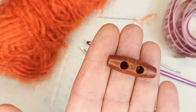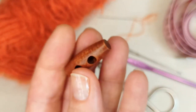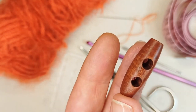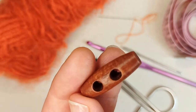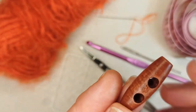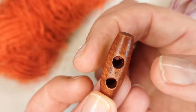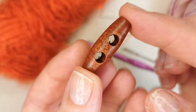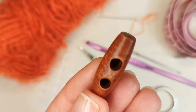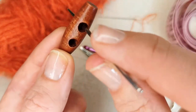I have this wooden button here. You might need to wait until the end to choose your button, because the buttonhole will be the gaps between your stitches, so you'll need to see how big that gap is. For me, this button is quite narrow one way and long, so it works well with my stitch and hook size. Make sure you have a needle that fits through the eyes of whatever button you choose.